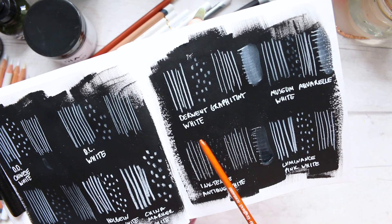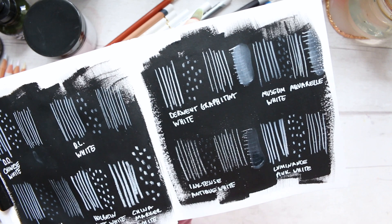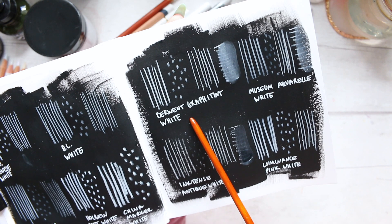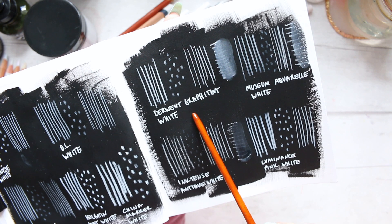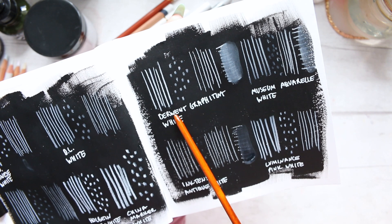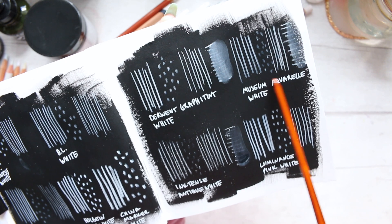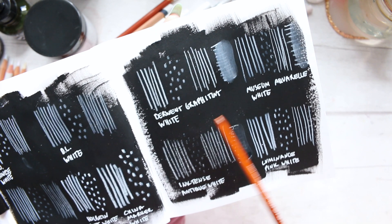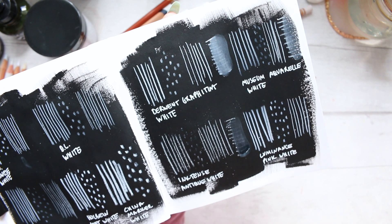We have Derwent Graphite Tint White, which has the benefit of being water-soluble. Out of the two, with the Musée Aquarelle White, it performed a lot stronger on the paint — it layered beautifully and the mark making is superior. Here it didn't do very well at all.